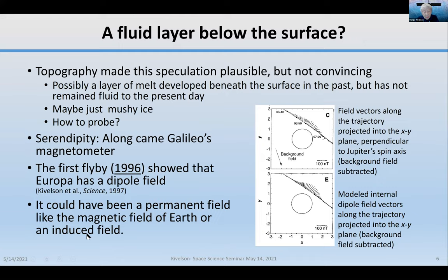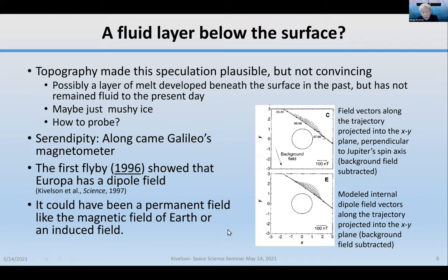This signature could have been a permanent field like Earth's, or it could have been an induced field. I want to talk about what an induced field means.